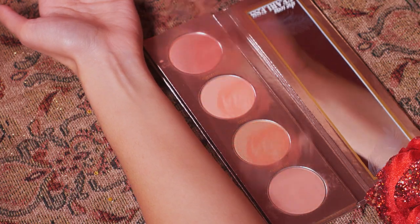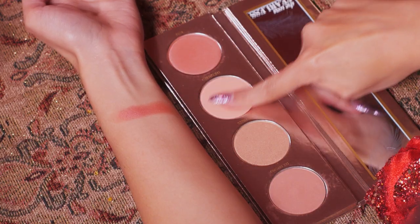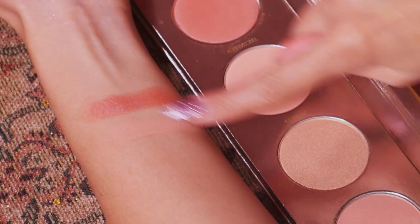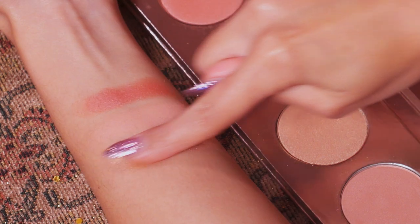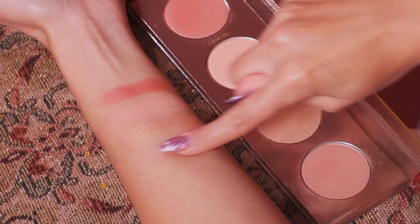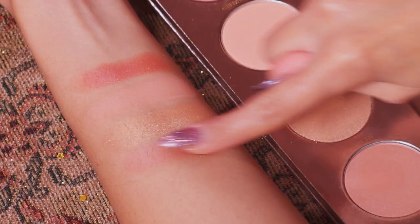Moving on to the cheek palette — you can see the little roses there. Starting off with 'Rose,' a really nice peachy pink blush with a bit of shimmer. Next we have 'Enchanted,' more of a lighter matte peachy color. On to 'Fearless' — this one's more shimmery, kind of like a bronzy gold, very nice. And last we have 'See Beyond.' I use these two for my cheeks. Very gorgeous. I love the color payoff on both of the palettes.